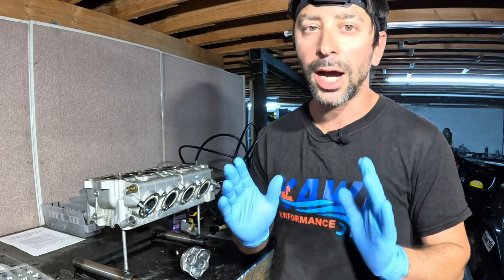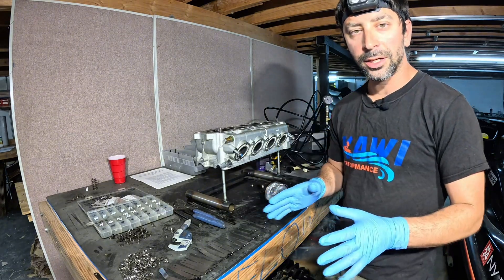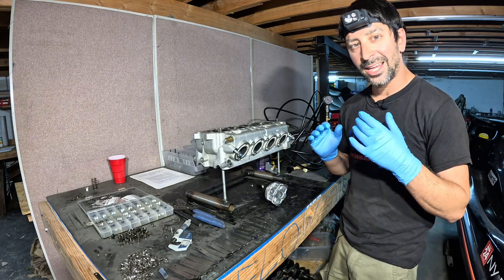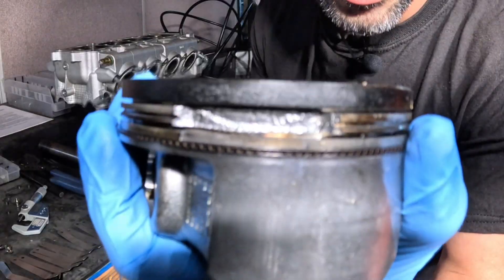We know that the parts are not cheap — they're extremely expensive. Even our own parts are not cheap, but we want to give you guys the best of the best. A common failure on the Kawasaki Ultra 310s is the piston cracking issue, and that is the ring land right there.